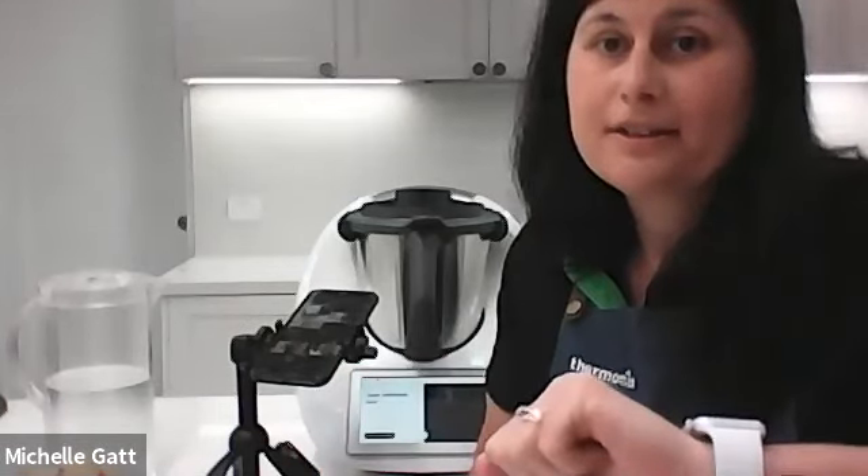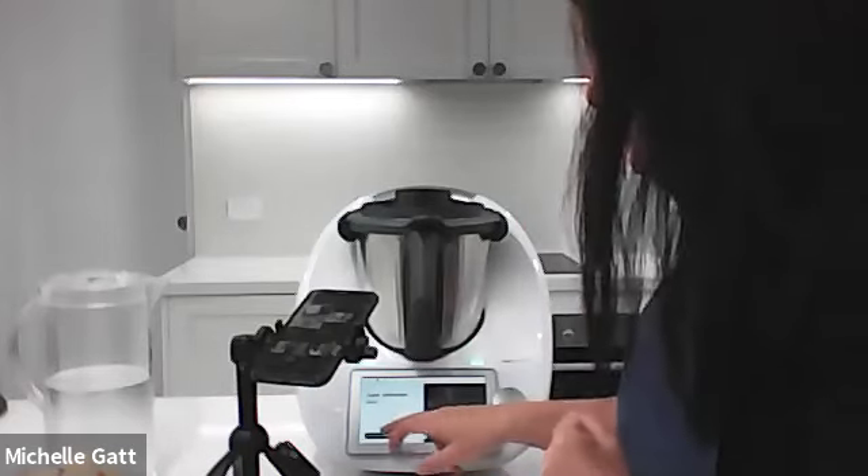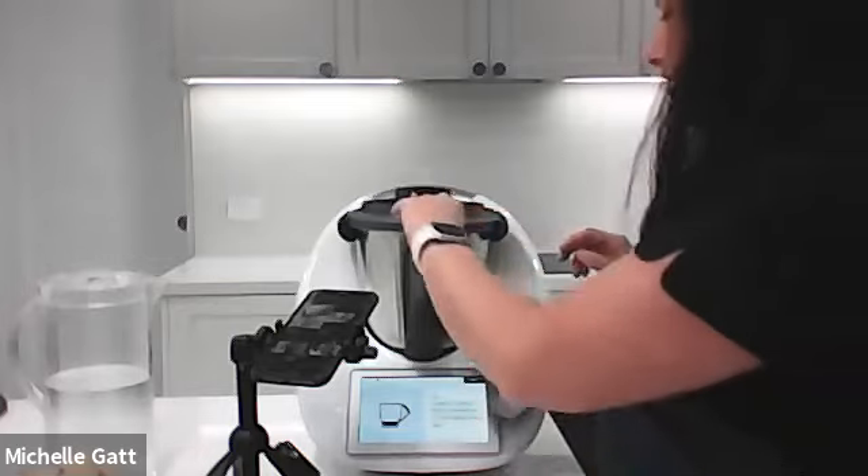For those of you that are regulars to our sessions, you don't see me present very often, but tonight I am going to do a presentation. I'm going to be doing the super antioxidant juice which is absolutely delicious - it's got beetroot and all sorts of things in it. So you're going to see how easy a juice can be. The mobile phone is on the screen so you can see that really clearly. For those of you that don't have a TM6, you can see the really big screen with pictures which make it really easy. I do lots of work with NDIS and my clients love that big screen.